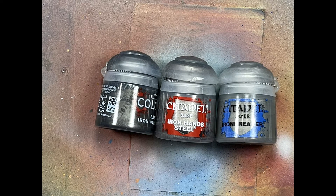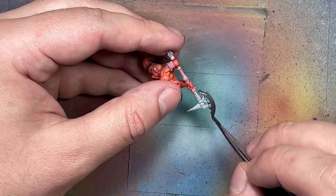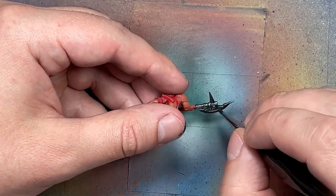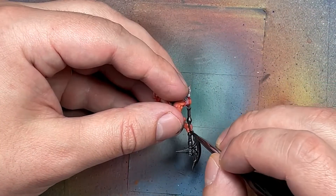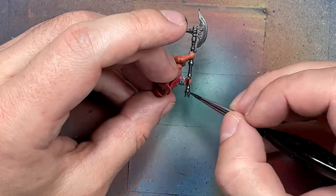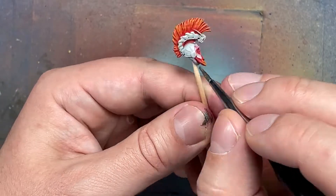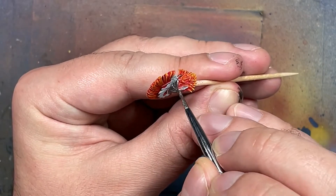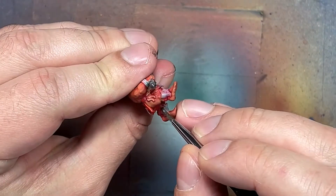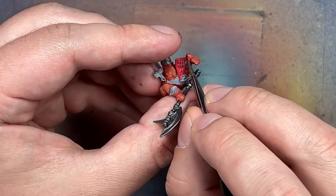Now with Iron Warrior, Iron Hand Steel, and Iron Breaker, we're going to paint the metals. I painted their weapons and throwing axes with Iron Warrior. However, I did not paint their metal jewelry, waistband, and other metallic trinkets or helmets with this - which was a mistake. Iron Warrior added a good dark metal base, but I screwed up and started those with Iron Hand Steel, which didn't work out well. I recommend coating all metal starting with dark Iron Warrior, then highlighting with Iron Hand Steel. For the weapons, I used Iron Hand Steel as a highlight on raised areas and the entire blade of each axe, then Iron Breaker on the most raised areas and edges.